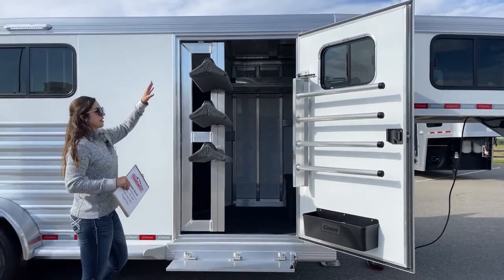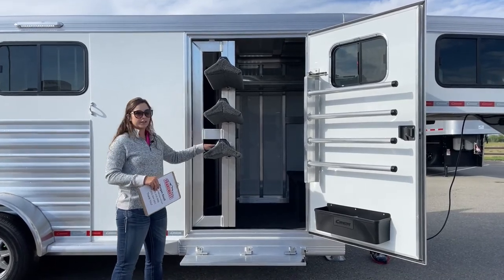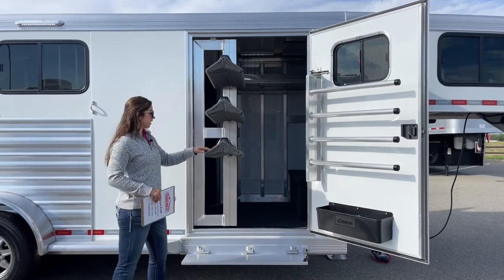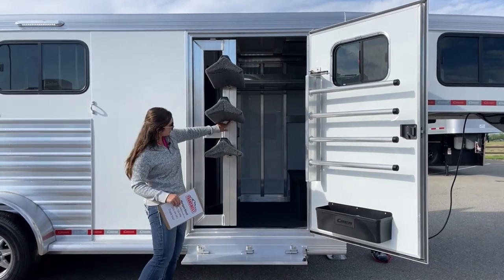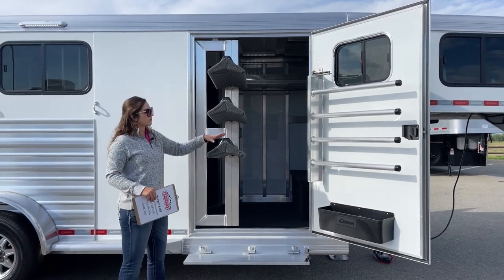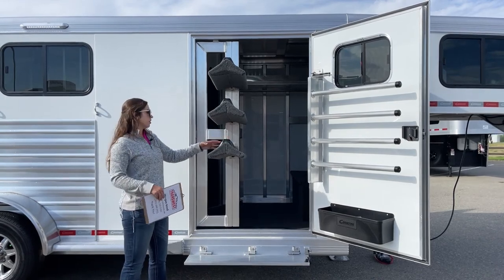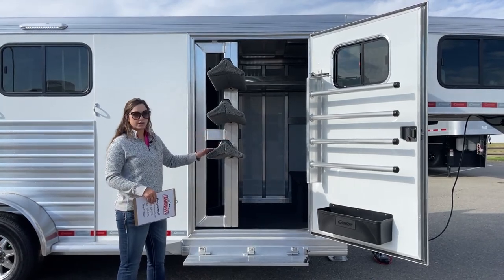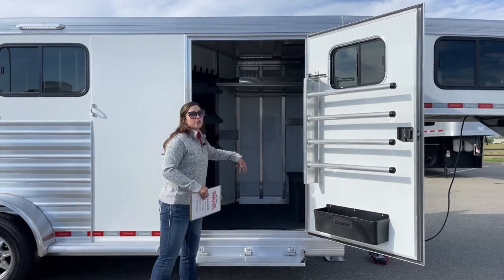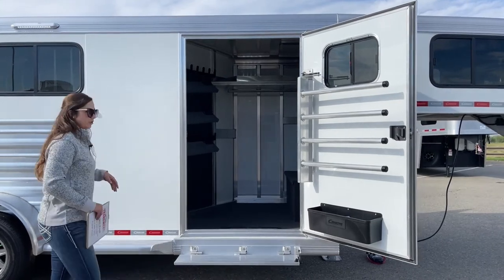We've got the three-tier saddle rack. We can easily add another one — these are completely adjustable and removable. If you only wanted two on here, you could back these little bolts out, one on bottom, one on top, and take this off. Or if you have a saddle with a bigger horn and need more spacing, you can loosen those up and lower them as well. It's just on a gas shock, so really easy to get in and out, and it sits in a stationary position when you're in transport.